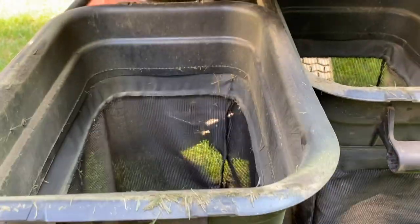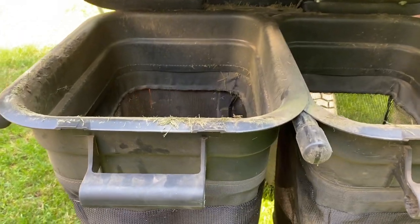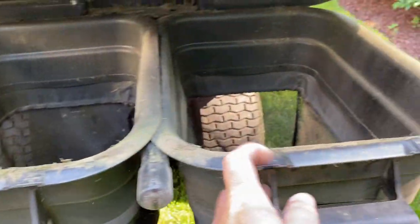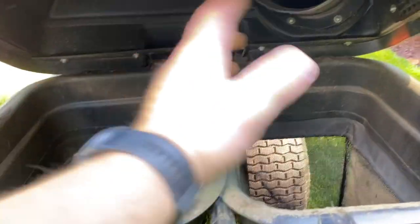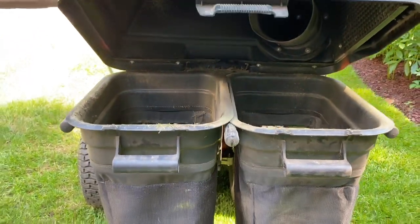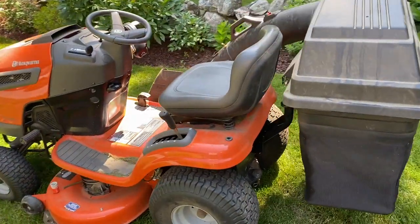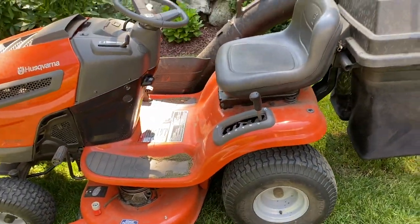The catch basins are pretty quickly removable, just like that. The manual says you always want to have this one overlapping that one, because as it fills up it'll kind of pour into the other one. But very easy to remove and dump out. Overall, this thing does a great job collecting the grass.